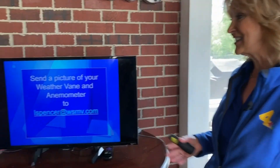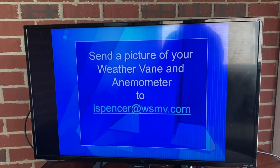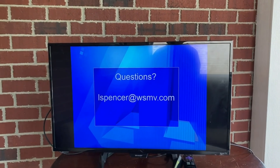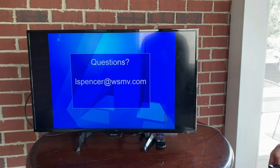I hope you've learned a little bit about the wind today with our weather lesson. I do hope you take the opportunity to make a weather vane and also an anemometer and measure the weather every day. Keep records — I would love to see it. You can send me a picture of your weather vane and your anemometer to lspencer@wsmb.com, along with how you've been keeping weather records. If you have any questions about the wind or any weather topic, or a suggestion for a weather school for kids topic, email me at lspencer@wsmb.com. You can also visit my Lisa Spencer YouTube page for more weather topics and other science videos. Thanks for joining us today for weather school for kids.